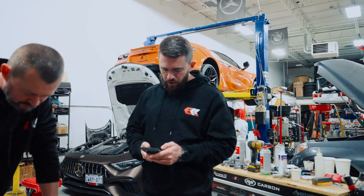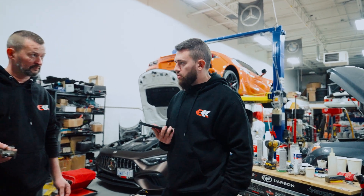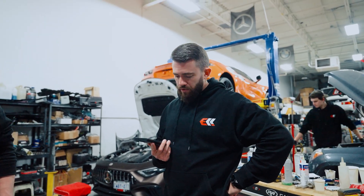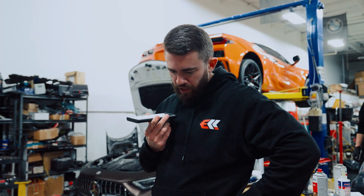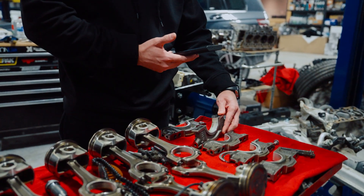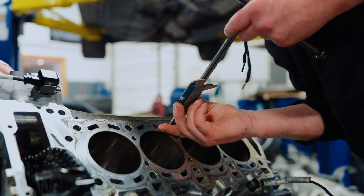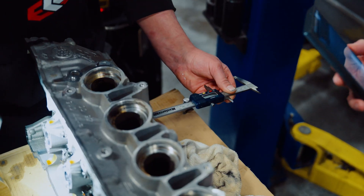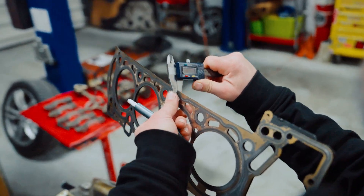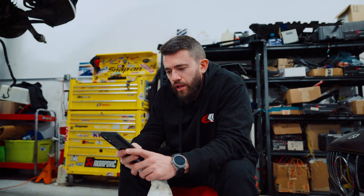I'm going to call Arnold now — he wanted me to measure some things, like the depth of the hole, so he can spec the bolts. He's going to see if we can get some studs from ARP, probably going to try to use the 625s.